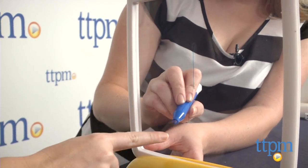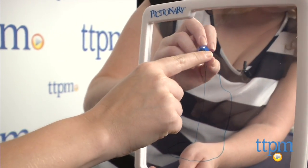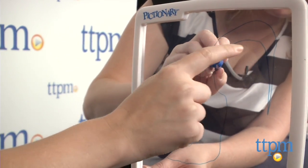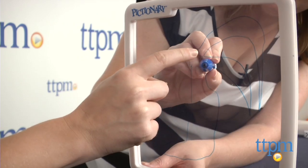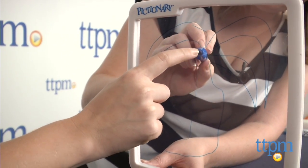Start the timer and team one starts guessing. If they guess correctly, they keep the card, but if they don't guess before time runs out, then team two can guess and try to steal the card. Teams alternate turns and clue givers throughout the game until one team wins five cards. If you like classic Pictionary, you'll like this new Pictionary game. It combines the traditional gameplay with a bit more of charades and some challenging and silly gameplay.